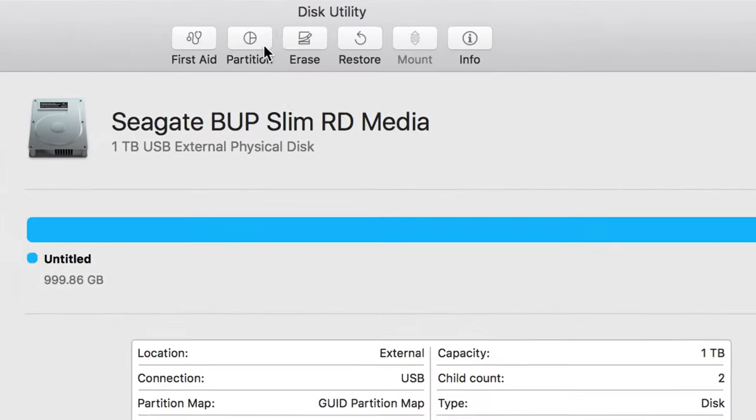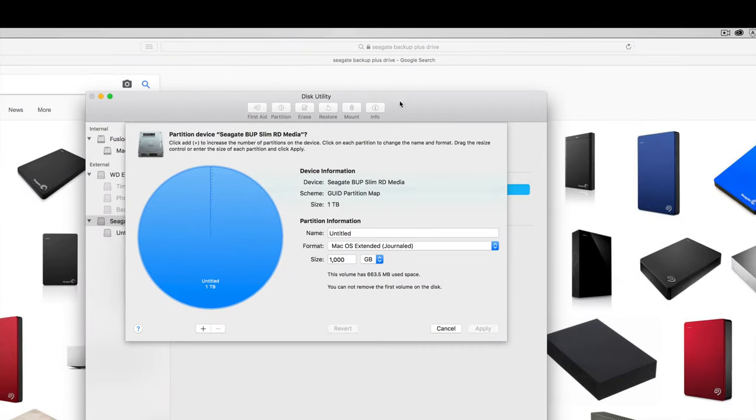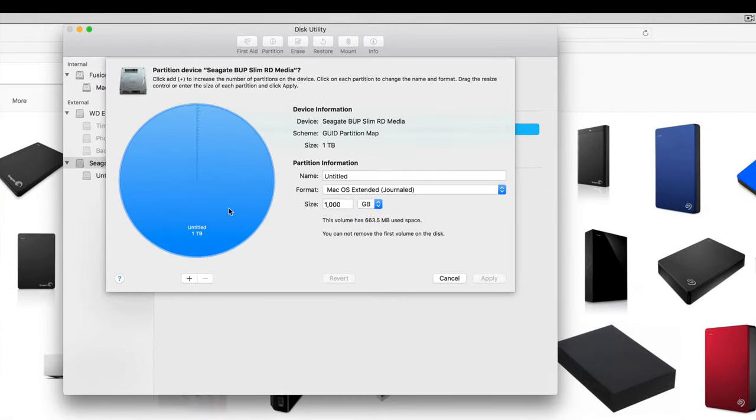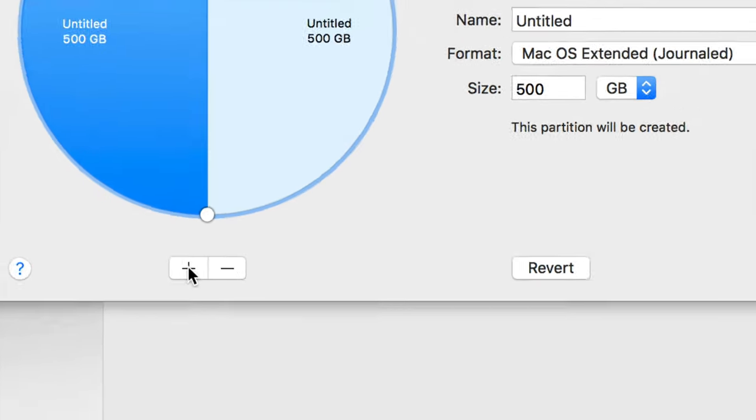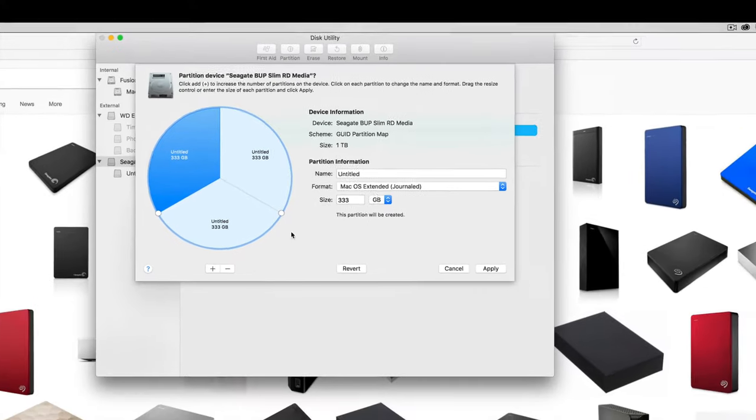Click OK, and then we're going to partition this. Right now it's only formatted for Mac, but we're going to make it work for Mac, PC, and Time Machine. Go into Partition. Partitioning is the best thing you can do with an external hard drive — we're going to make three parts.